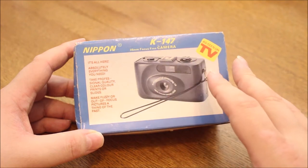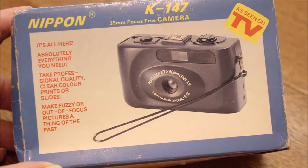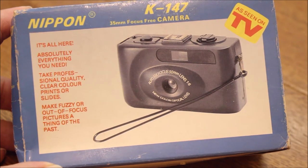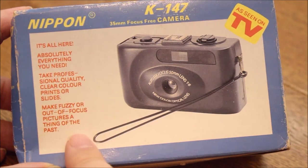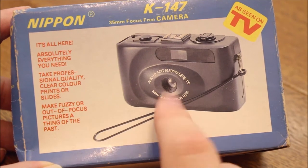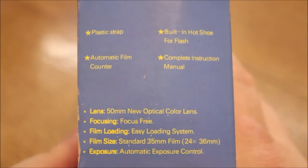Let's go over the features on the box — I'll just read it. "Makes fuzzy and out-of-focus pictures a thing of the past." Well sure, it's fixed focus, so of course there can't be out of focus pictures, at least if you are at a distance. And here on the side we have some more features.